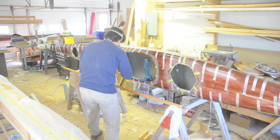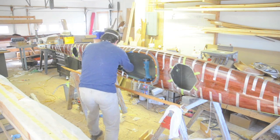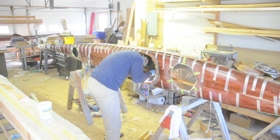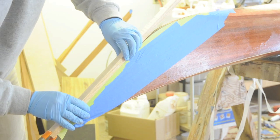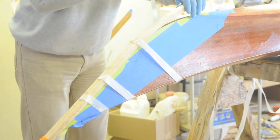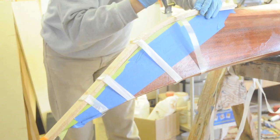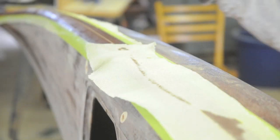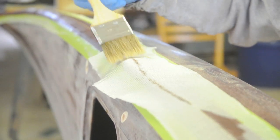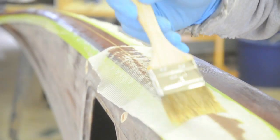Kevlar tape reinforces the inside seam, and this tape runs all the way into the ends of the kayak. Aided hardwood stems protect the ends in case the paddler should run into rocks. The stems and exterior seam get further reinforced with additional layers of fiberglass cloth and epoxy.